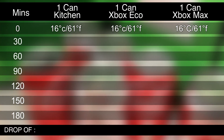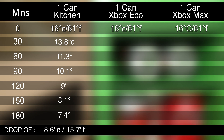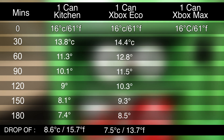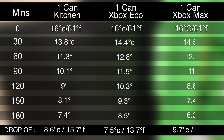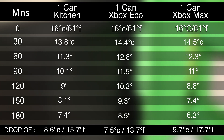The results are as follows: the home fridge dropped 8.6 degrees Celsius. The can in the Xbox on eco mode dropped an impressive 7.5 degrees Celsius. And the can in the Xbox on max mode dropped a whopping 9.7 degrees Celsius.